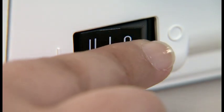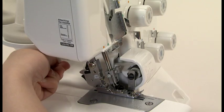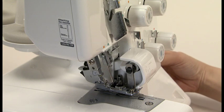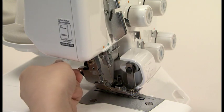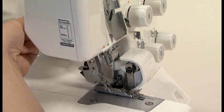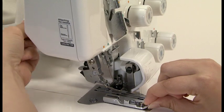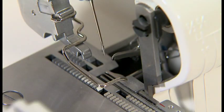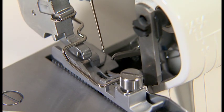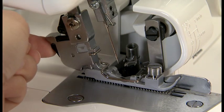Be sure to turn the power switch off before changing the presser foot. Raise the presser foot and turn the hand wheel until the needles are fully raised. Press this point and the presser foot will be released; raise the presser foot lifting lever to its highest position, then you can release the presser foot easily. To attach the presser foot, place it so that the presser foot pin comes exactly under the groove in the holder. Lower the presser foot lifting lever and the presser foot will engage.